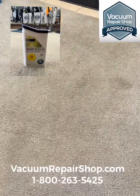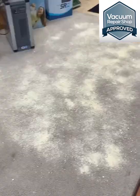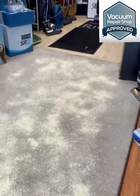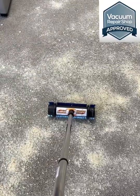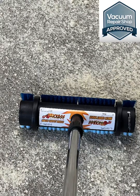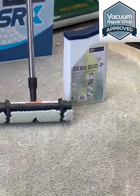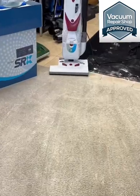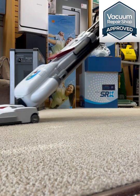John G here from vacuumrepairshop.com, and today we're talking about DIY dry carpet cleaning using the SEBO Duo P carpet cleaning powder — deep cleaning micro sponges. Just throw those sponges down, spread them all around, let them sit for about 15 or 20 minutes, and then take a high-powered vacuum and vacuum them up. The results you're going to get are crazy.